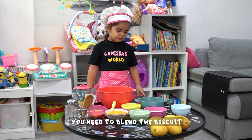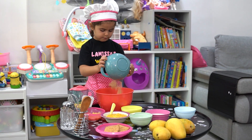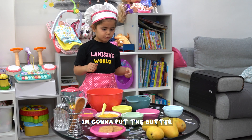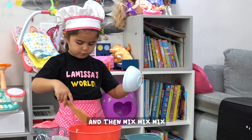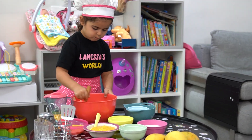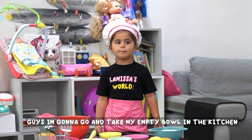You're going to need to draw the disc. And then you put the bottom. And then mix the chips. Now I'm going to take my empty bowl and the catch.